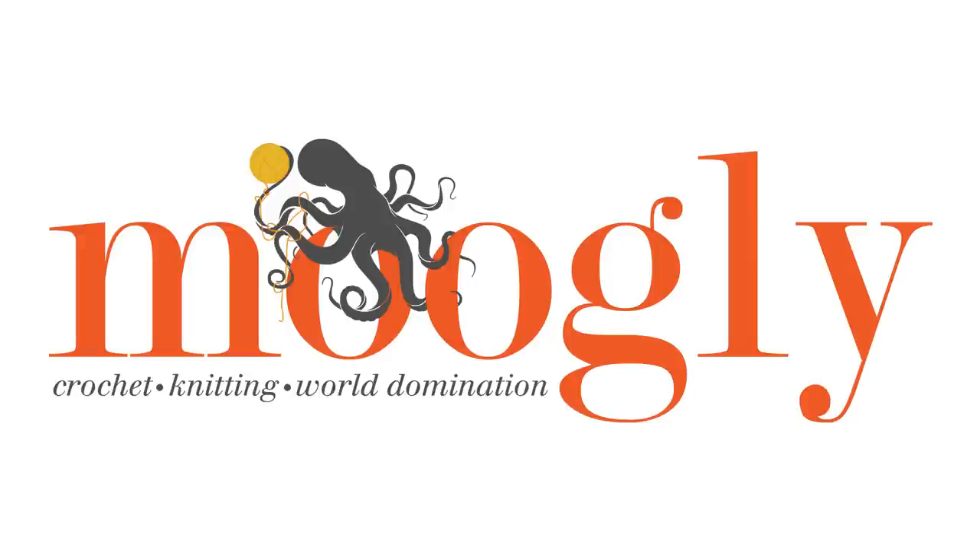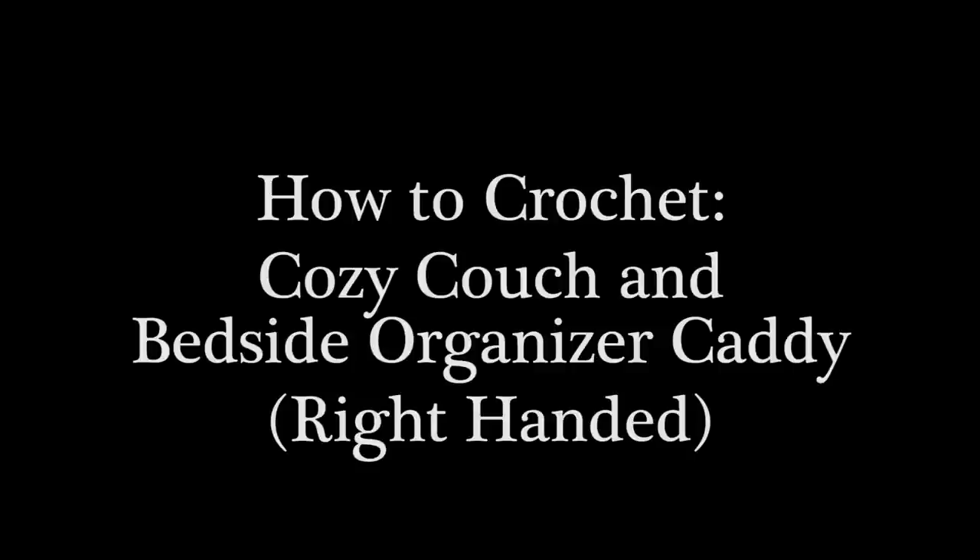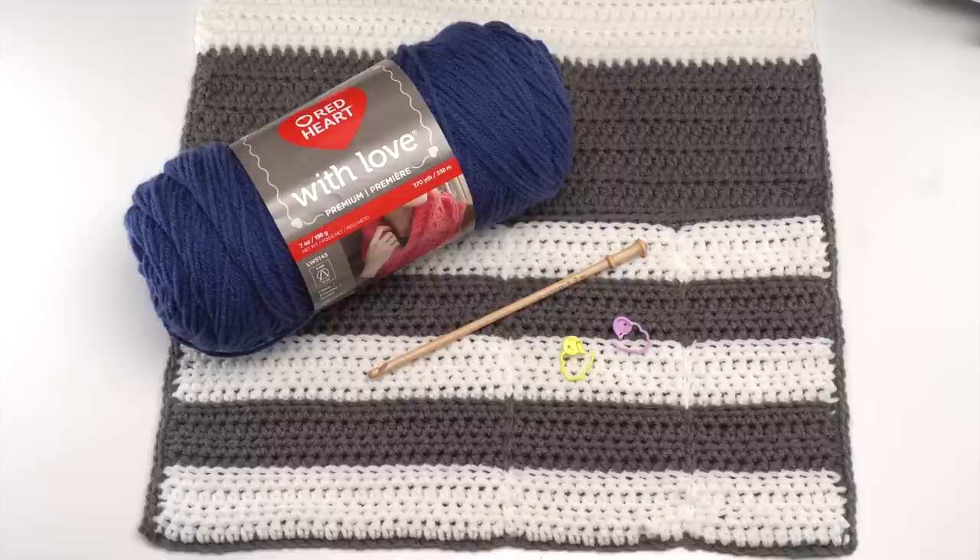Hi, this is Tamara from mooglyblog.com and in this video I'm demonstrating how to crochet the cozy couch and bedside organizer caddy, which is a free pattern you'll find on mooglyblog.com. Please go to the link in the description — there you'll find both right and left-handed video tutorials.